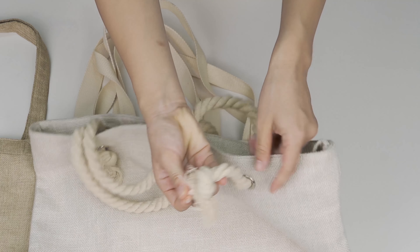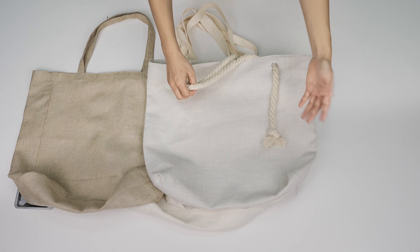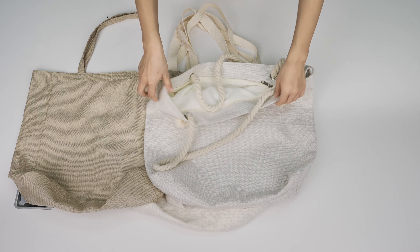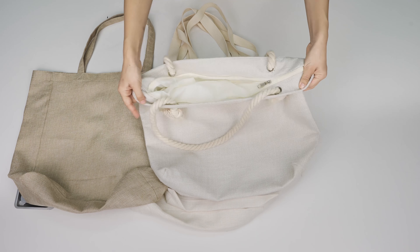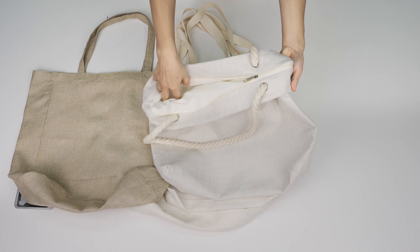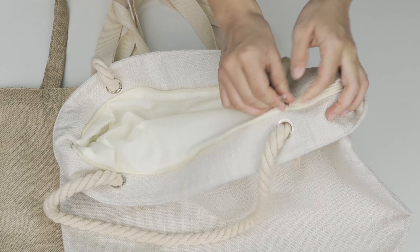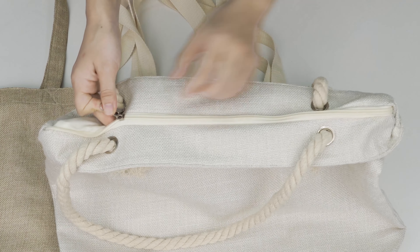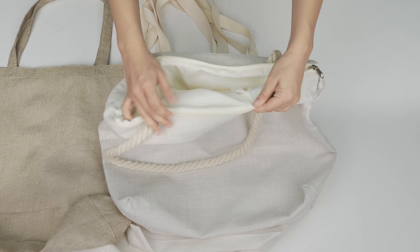We can also adjust the length by releasing this notch, which is perfect because I'm short and I don't need it too long. And I don't want my stuff to reveal or fall out, so I love those zippers — they go so smoothly. They're made of very good material and won't break easily.